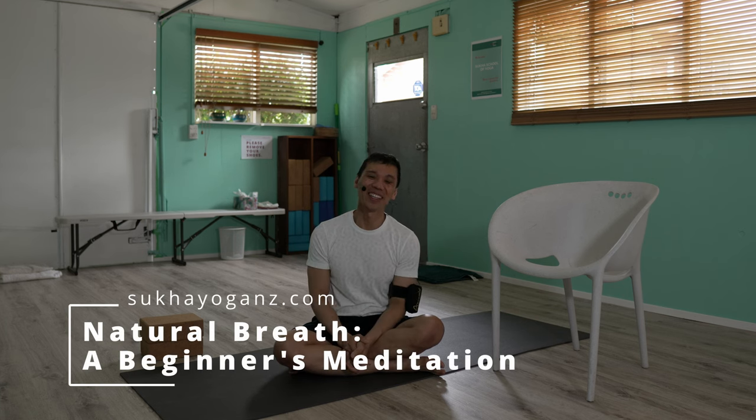Namaste. How's it going? Before you control the flow of your breath and before doing, for example, meditation, I recommend spending a few weeks knowing your natural breath.